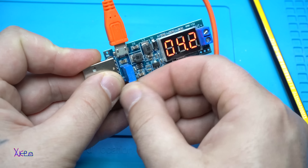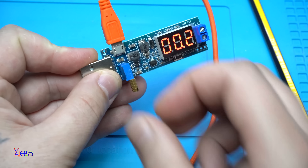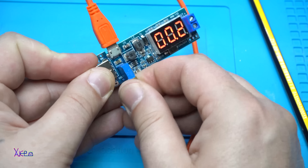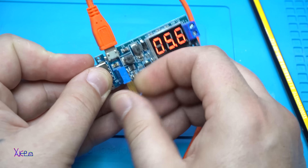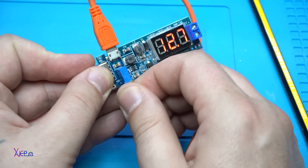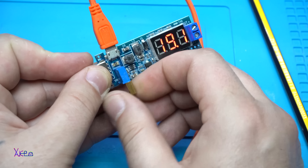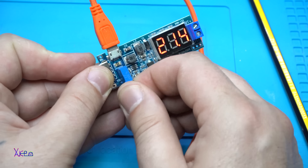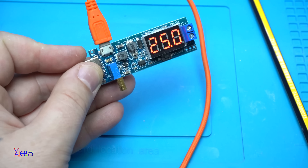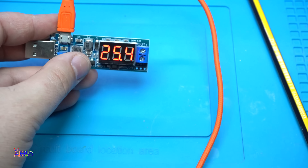It goes down to almost 0.02 volts minimum. And the maximum — this is a multi-turn potentiometer so it takes a while. Turning it up: 15, 16, 17, 18, 19, 20 ... 25 volts is the maximum. Let's verify that with the digital multimeter.